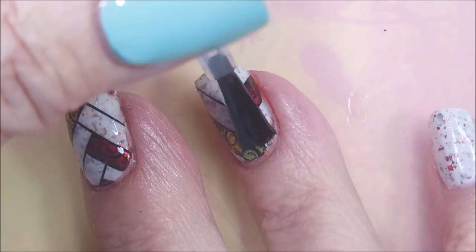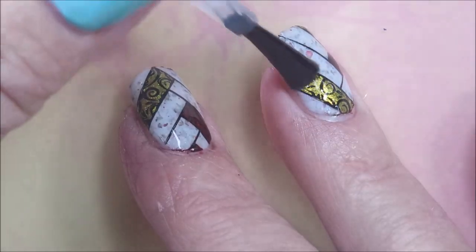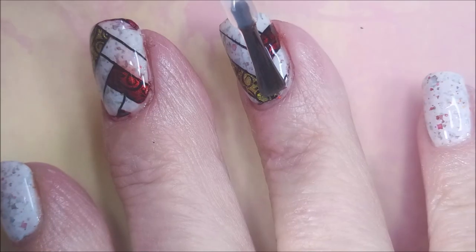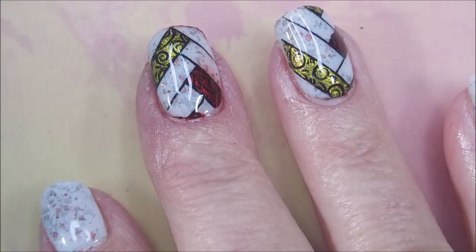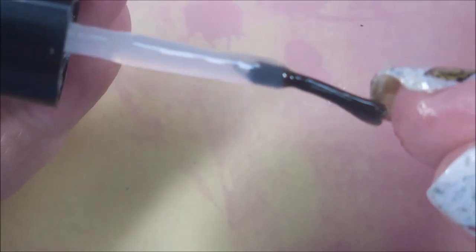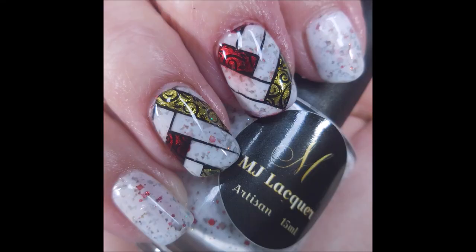We're going to top these with the Smudge-Free Top Coat from Maniology. I want you guys to notice — I think it's the middle nail that I end up having an issue with. You can tell it's not smeared or anything, it doesn't smear it, but it's like the color bled up into that next line. I'm not going to blame the top coat for that; sometimes it happens. But it wasn't so bad that I was going to do it over again. Capping my free edge with the Posh Top Coat. Here's my manicure — I hope you enjoyed it! Leave me a comment, let me know what you think. I want to thank you for watching. Until next time, be good to yourself.